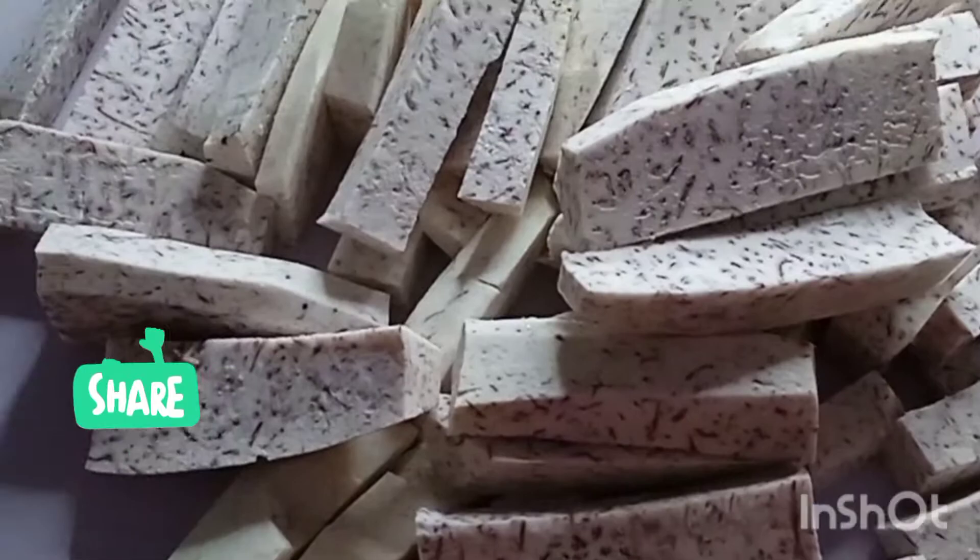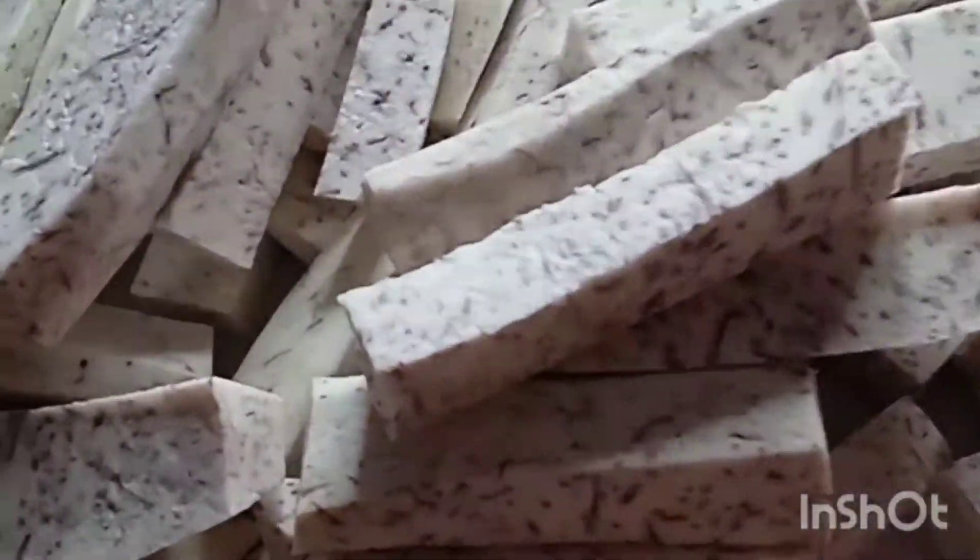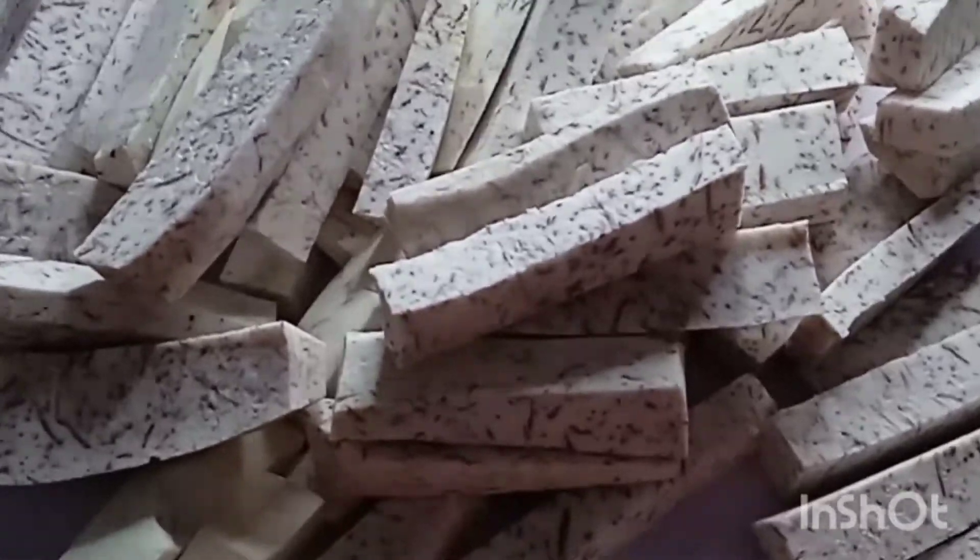In today's vlog, we are going to prepare fries from aru roots, locally known as Ndoma. I have cut the aru roots into equal size strips.